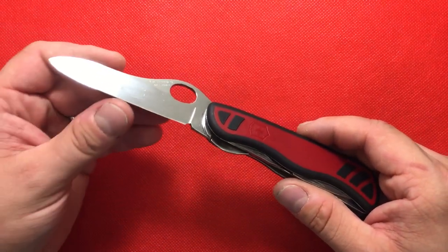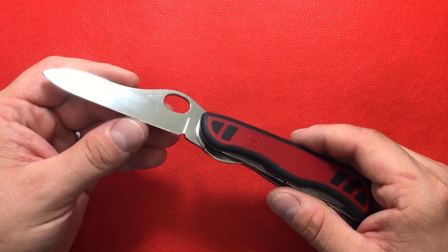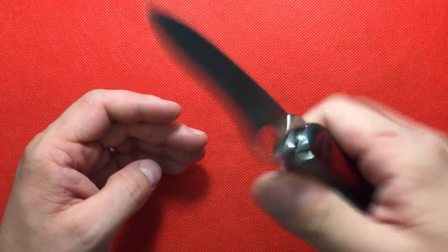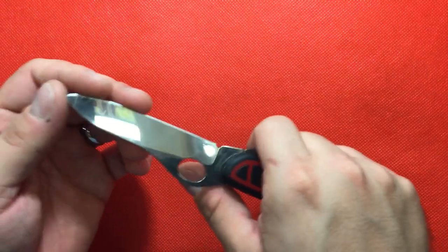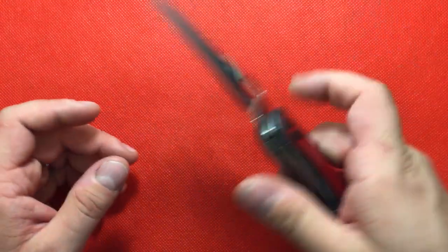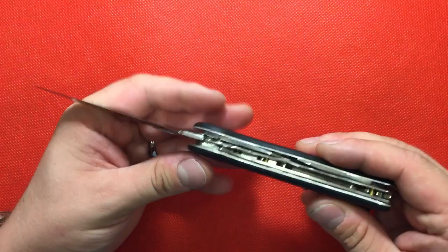It's actually half serrated in the front and then a straight cutting edge in the back. What's so great about that is you can do your push cuts and then cut into fibrous materials with that end. This is going to be much easier to use and sharpen up in the field.